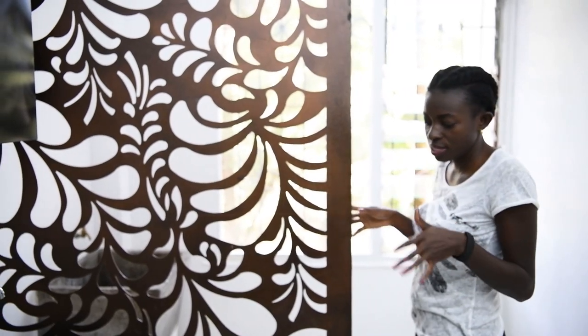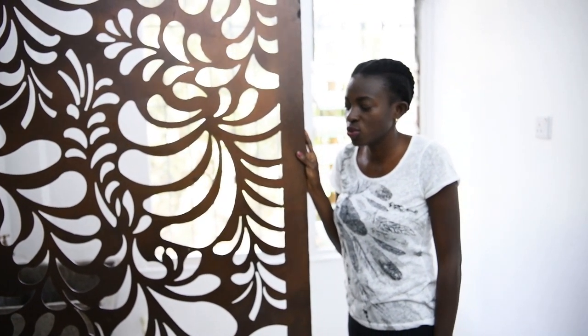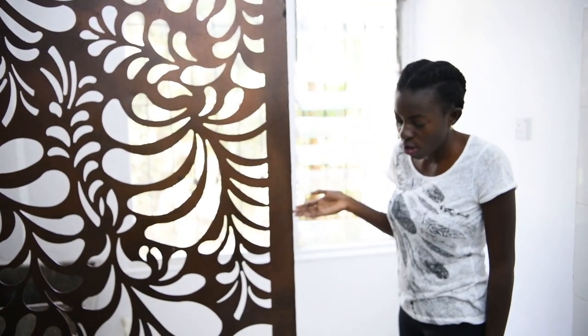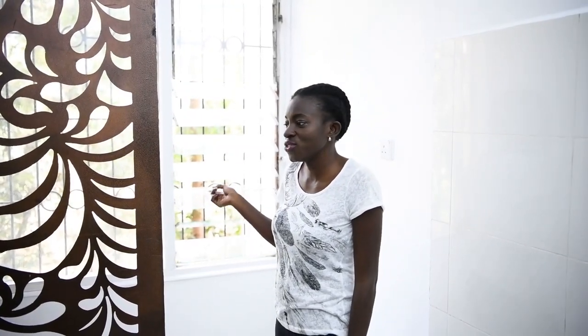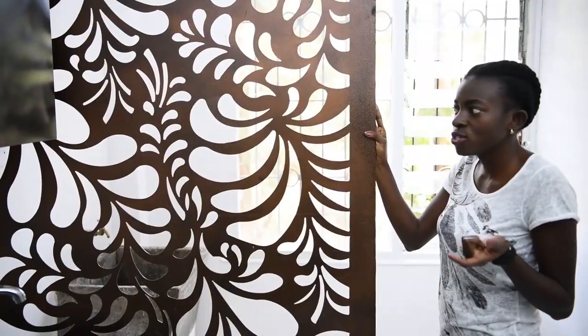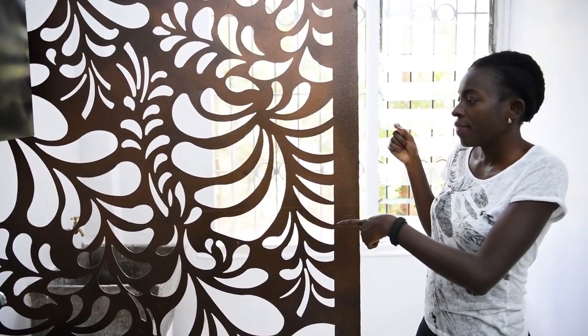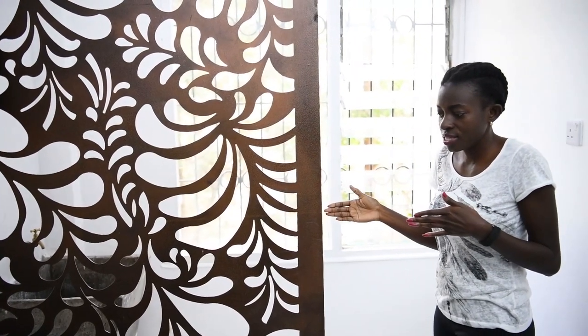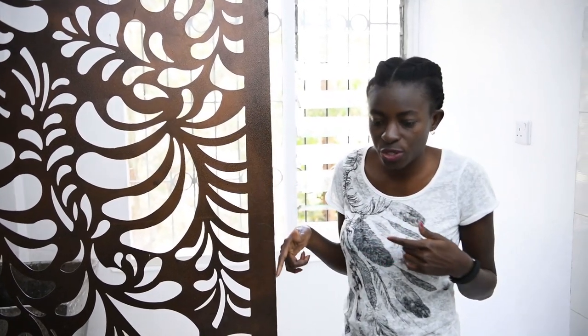The laundry area is in the same space as the kitchen, so we just got a screen to divide the two spaces without blocking out the light coming from the window. The window is on the laundry side, and it's the only window that brings light into the kitchen. So considering the light aspect, we got a screen that separates the two spaces but still lets in the light from the window.